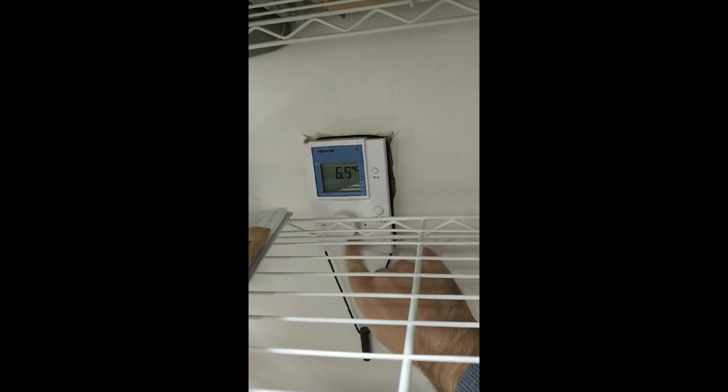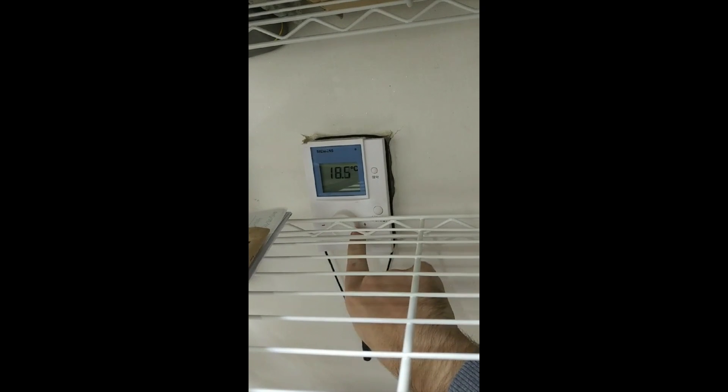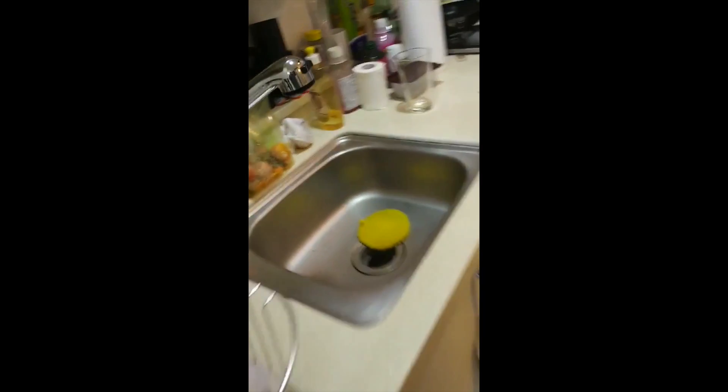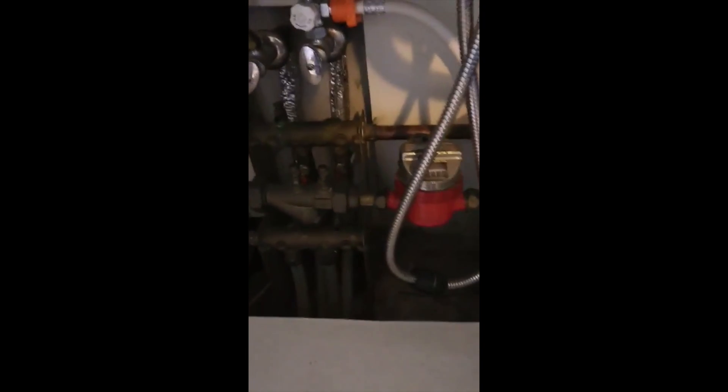So now, if I go over here to my thermostat and I keep it down at the bottom so that it doesn't charge anything during the day, and then I'll turn it all the way up — let's say 30, why not — then you should hear some water start to come through here in a minute. There it goes.